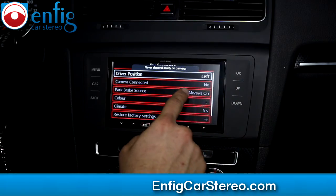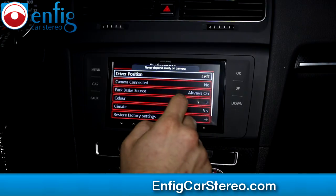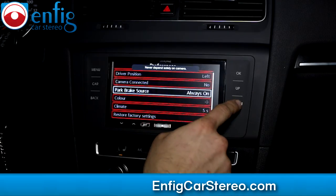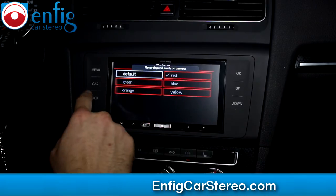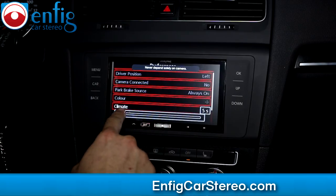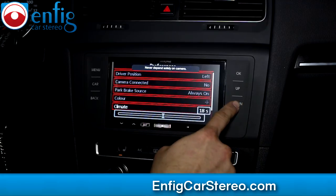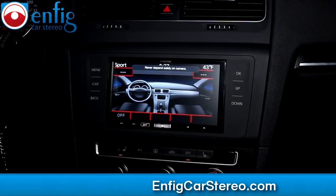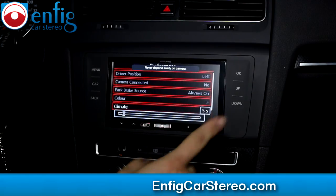And then preferences — that's a big one. Drive position left, camera connected — whether or not you have it. For this car, we have a part that supposedly lets you keep the backup camera. We haven't tested it on this particular vehicle, but I'm pretty sure it'll work. We also have an aftermarket replacement which will 100% work and looks exactly like the OEM one. Brake source always on. Color — you can change the color; you can do a couple colors here. The climate: you can change this from four or five seconds to whatever you want. So when you set up your climate control, everything will show here for that duration. This kit only works with shallow radios — Alpine's the only one we've done.